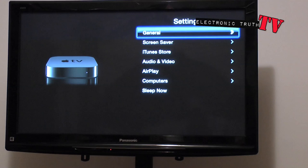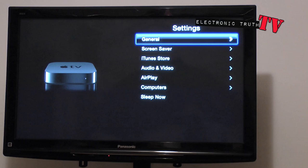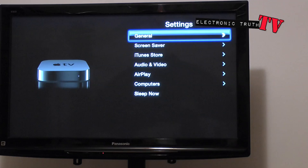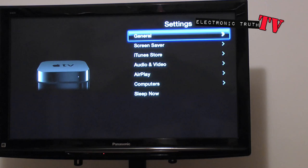The menu options include AirPlay, different computers you can sync up, put the Apple TV to sleep, audio and video, iTunes, store, and screen saver in general. Once you buy this product from the store, you plug it in, pop in your Apple ID, and you're pretty much off to the races. Internet is a must with this product — you do have to have some sort of internet connection to use the Apple TV.